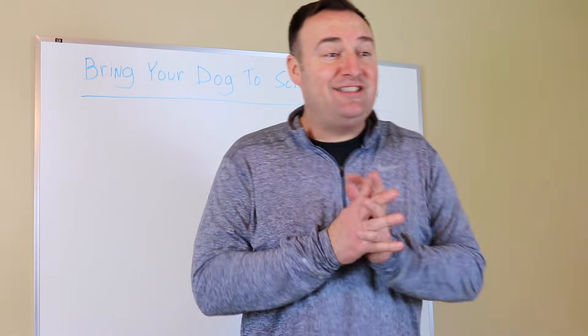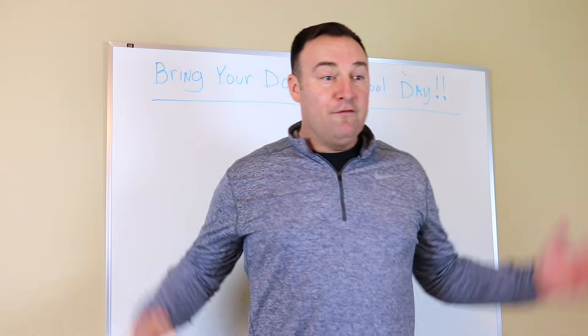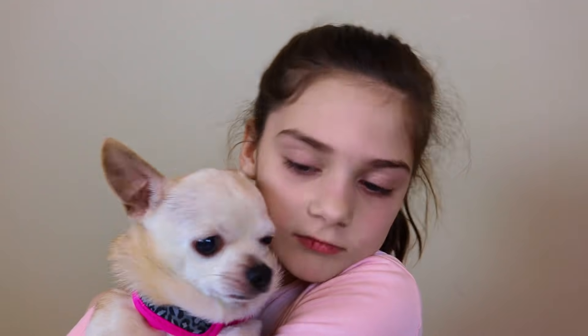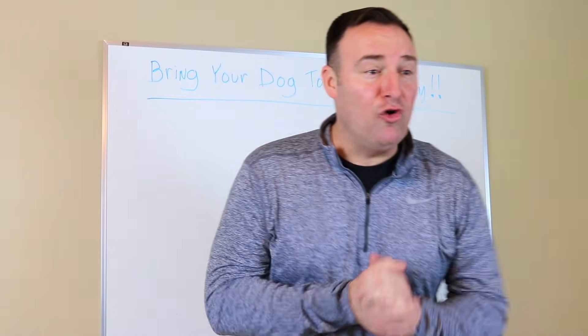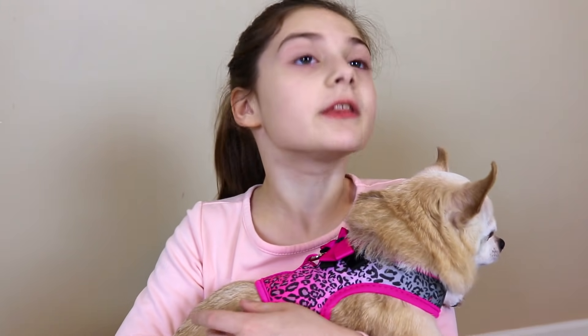Riley, I see you brought your dog today. What type of dog is that? Mr. G, it's a Chihuahua. Very cool! What is your Chihuahua's name? My dog's name is Bella. That is so cool! How old is Bella? She's getting old — she's 14.